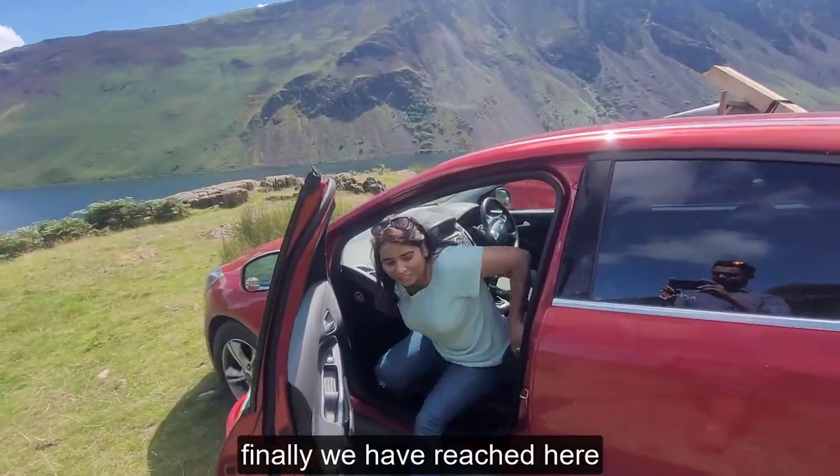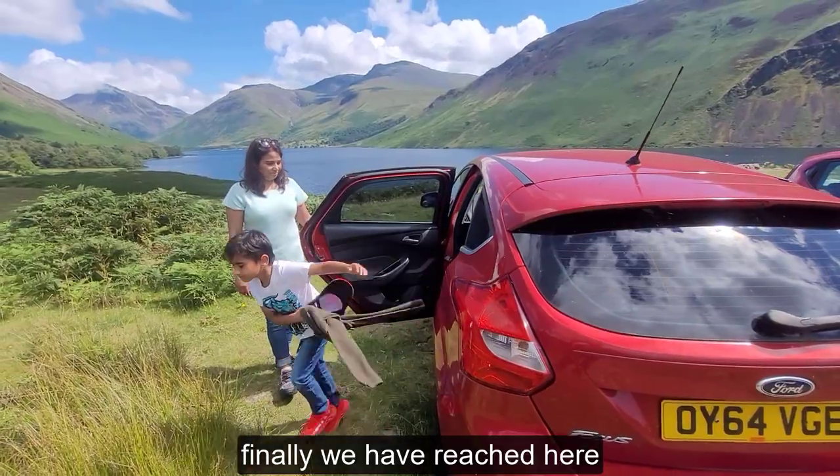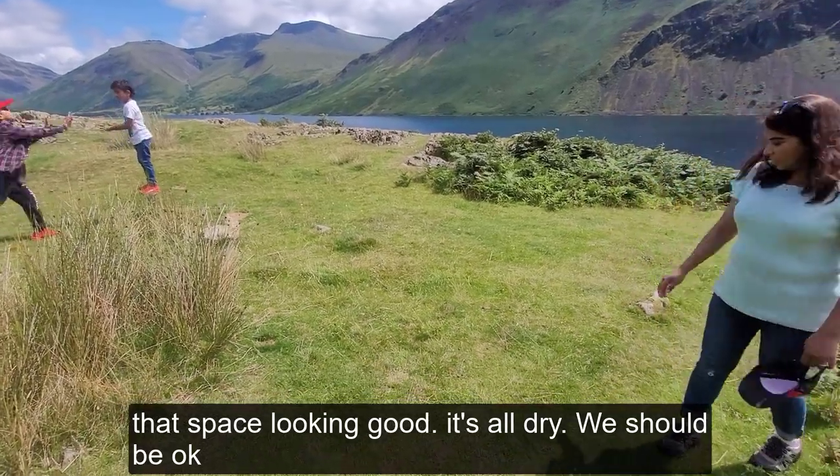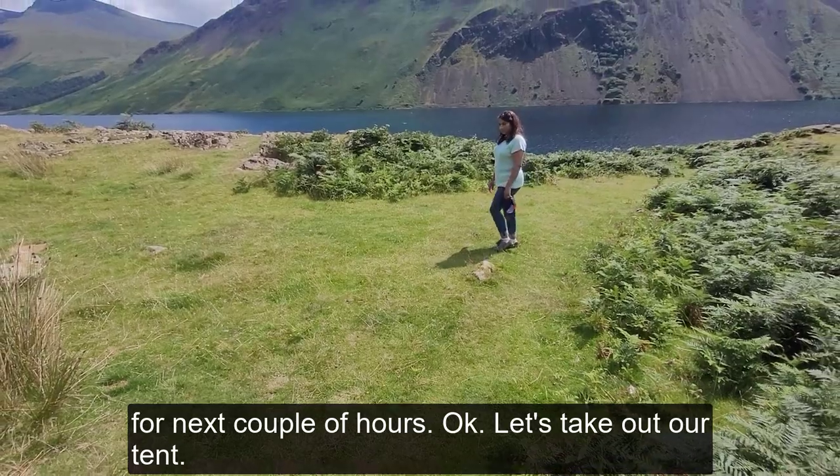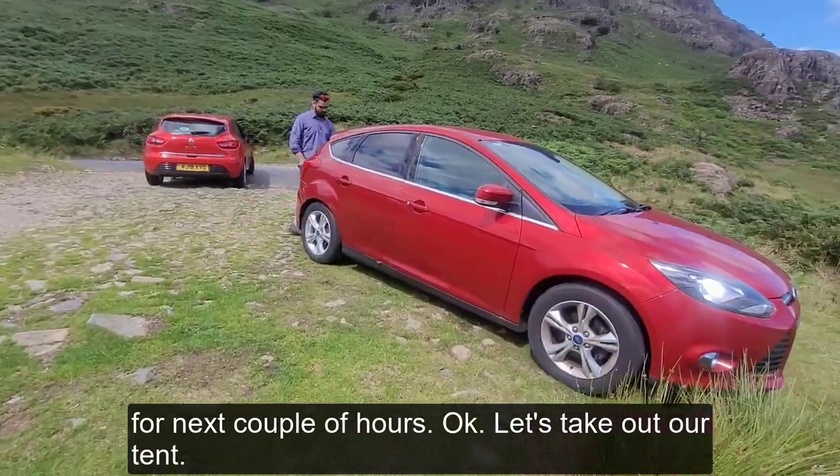So finally we have reached here — that space is looking good. It's so dry, we should be okay for the next couple of hours. Okay, let's take out our tent.